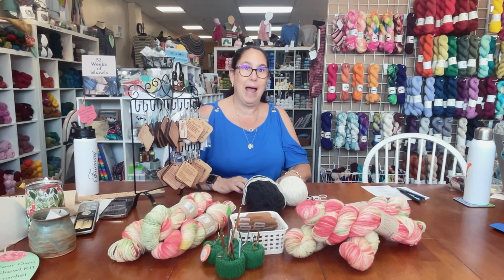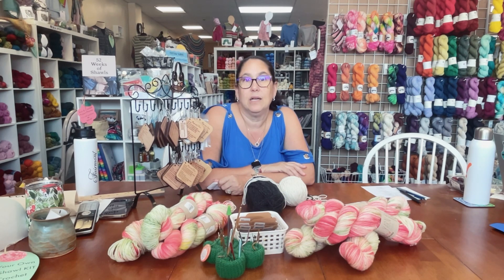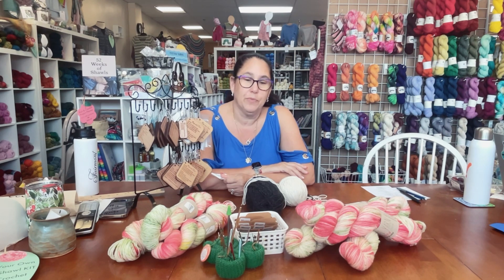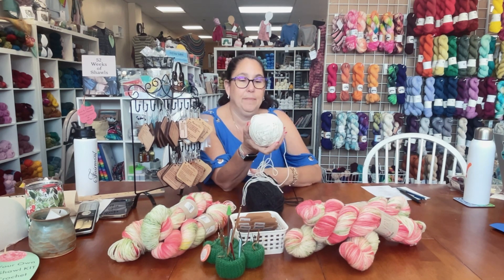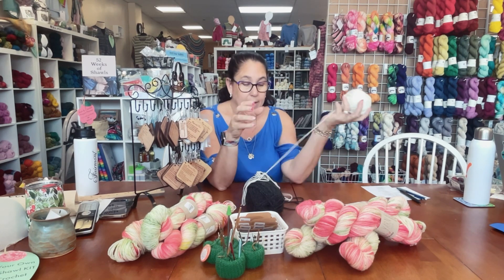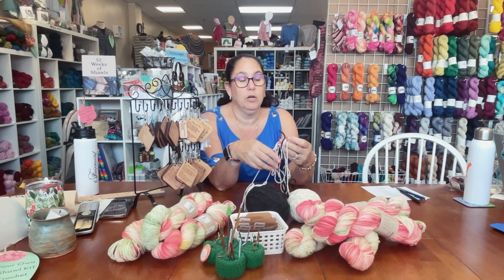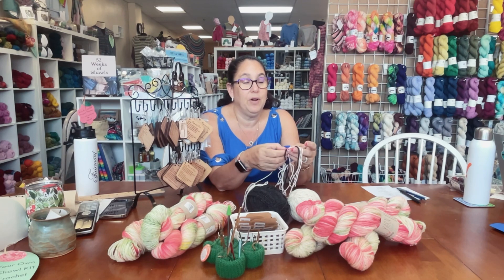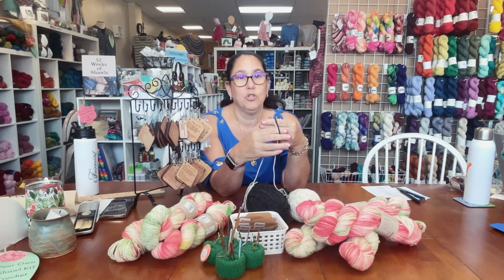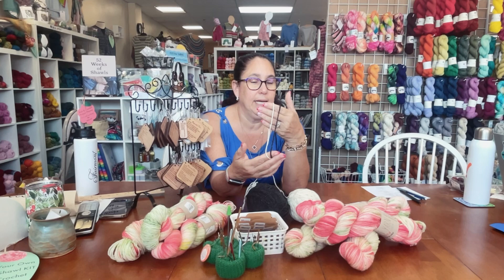Today we're going to talk about wraps per inch. I have a yarn — I'm working on some hats and I went digging through my stash, my collection rather, to try to use up some yarn. I got this yarn and it claims to be a worsted yarn; I just looked at the label and it said worsted. So I grabbed it and I grabbed some Encore because these are the colors I need. When I look at the yarns next to each other, it is very clear that they are different weight yarns. I was like, these aren't the same weight.